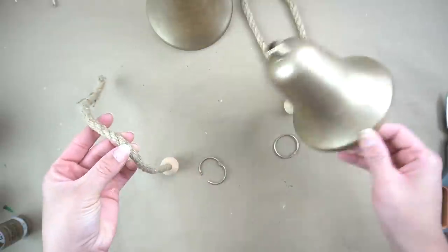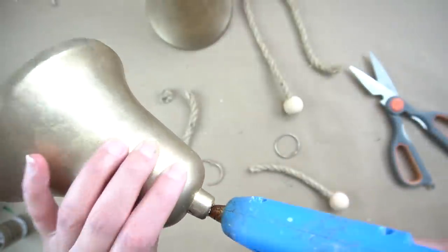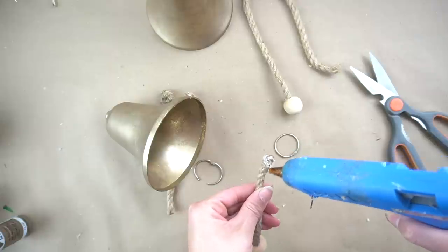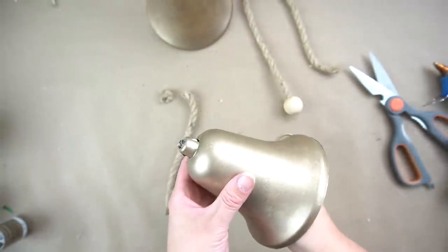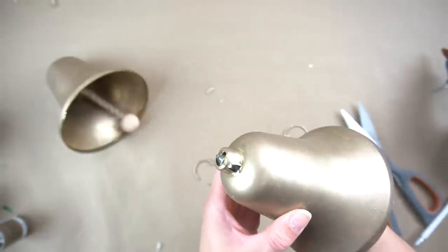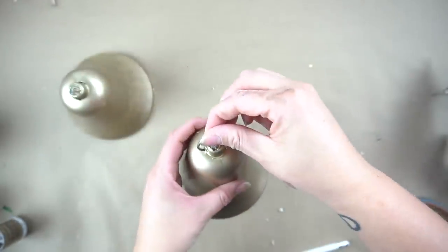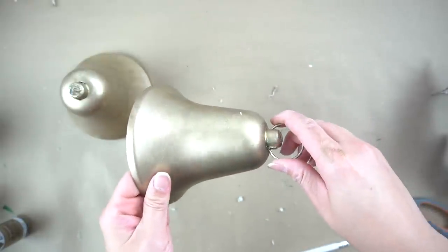Then I took some Dollar Tree rope — the edge of it actually has tape, which made it easier to put it in the little end of the dowel cap. I put some hot glue inside the little hole and then inserted the rope. Next I measured where I wanted the dowel to hang and cut off the excess rope. I added hot glue from the top, making sure I got the entire top portion of that bell, then added hot glue on the tip of the rope and inserted it, making sure it would stay secure at the very top.